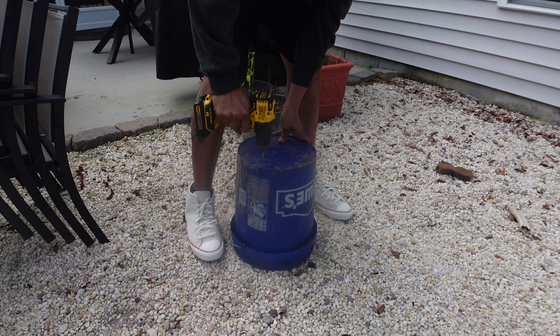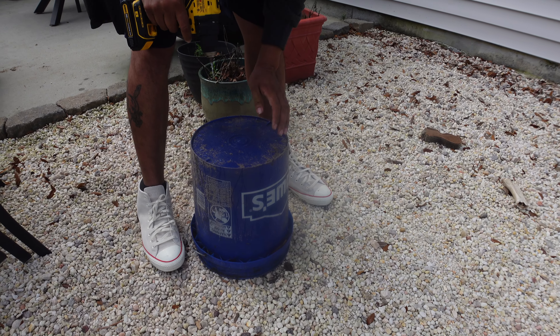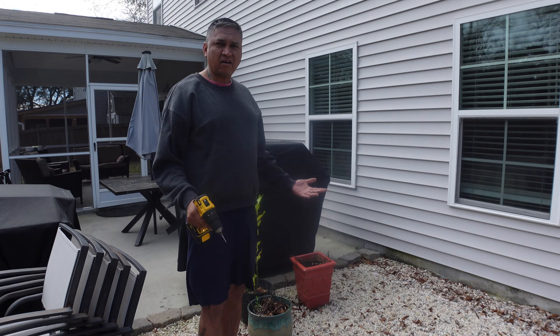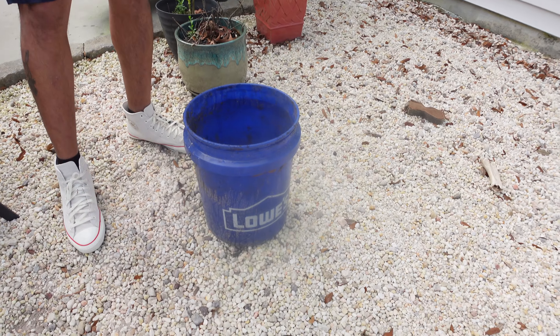Rick is putting some holes in a five-gallon bucket because we are going to revive my lemon tree. The holes are so the water can drain out — won't drown the plant. Perfecto! Look at that. Recycle, reuse.